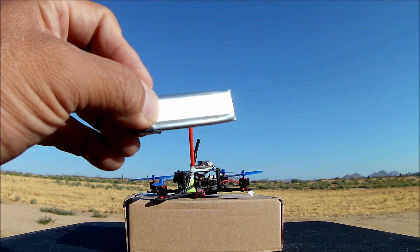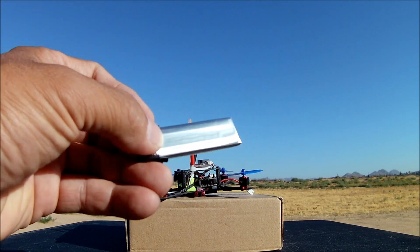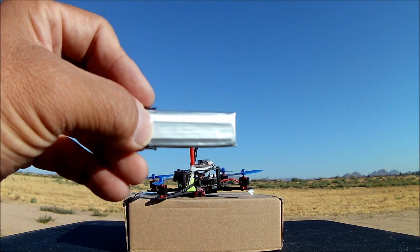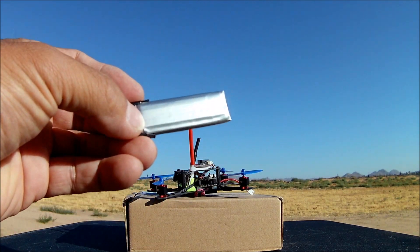They say it's supposed to give you a run time of around 4 to 6 minutes. I do believe in that run time because of the size of the motors, but I'll still use my 3 minute timer to bring this baby in.